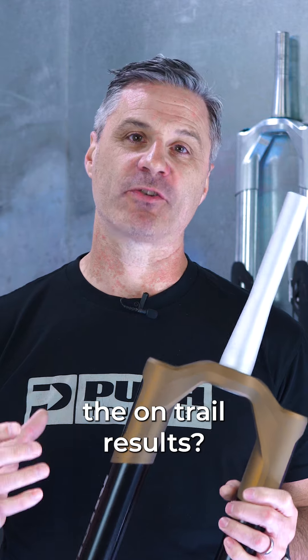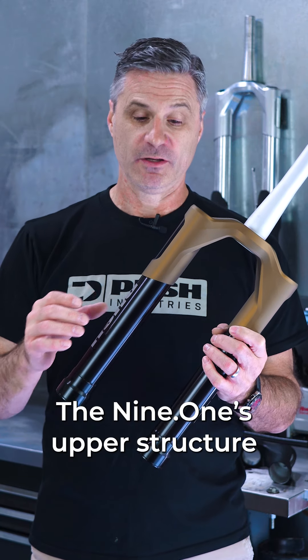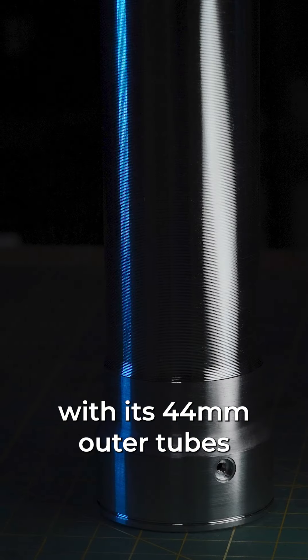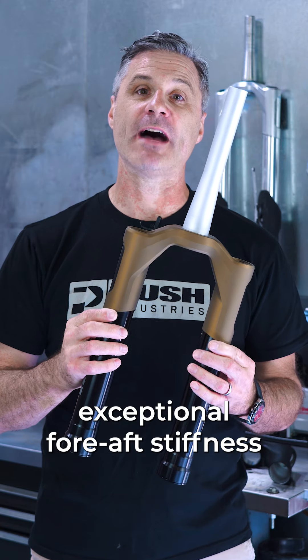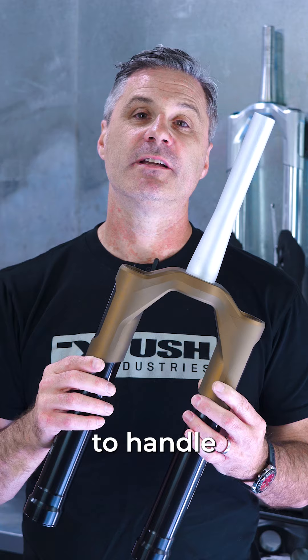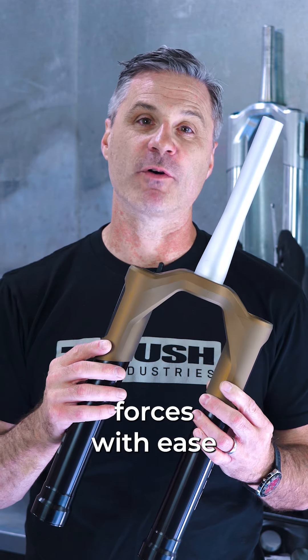But what are the on-trail results? The 9-1's upper structure, with its 44 millimeter outer tubes and increased crown overlap, provides exceptional fore-aft stiffness. This allows the fork to handle even the highest impact forces with ease.